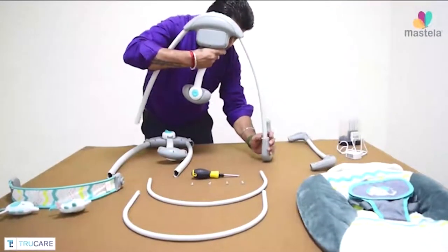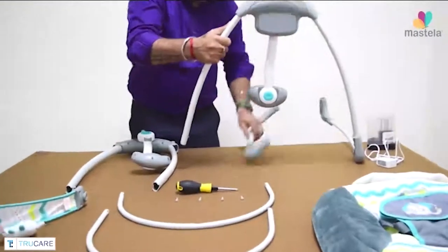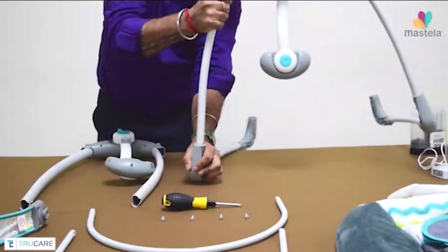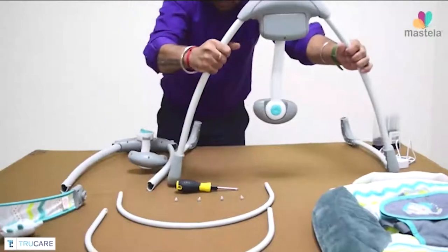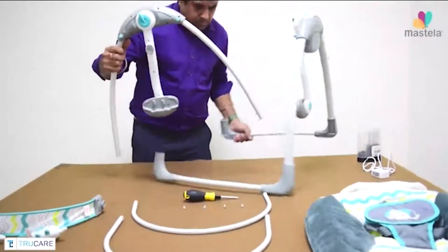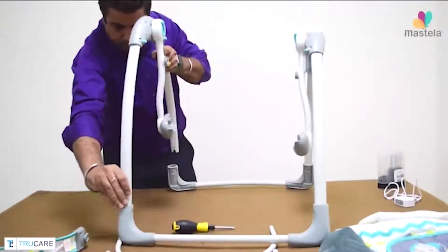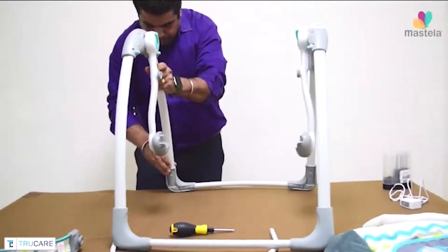Open the Swing unit legs and connect them with the base rods. Do this for both the sides for both the legs. Make sure you press all the clips and connect them in the correct way while doing the assembly.